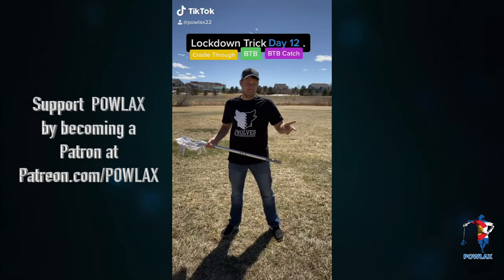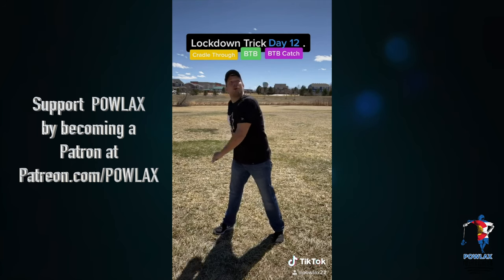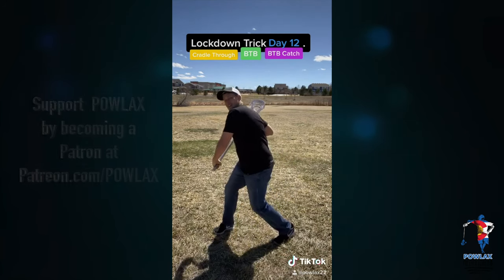Lockdown trick day 12. Today is our last cradle through variant. So today we are going to cradle through, readjust our hand, throw it behind the back, catch it one-handed here, and then throw it back and catch it behind the back.